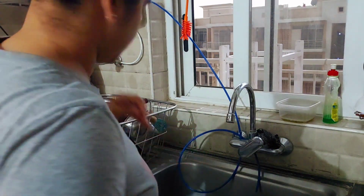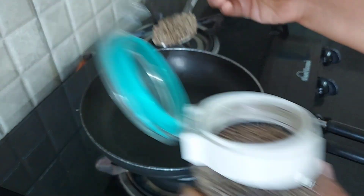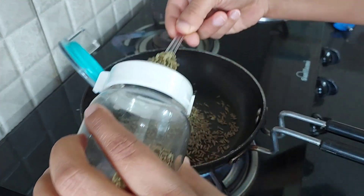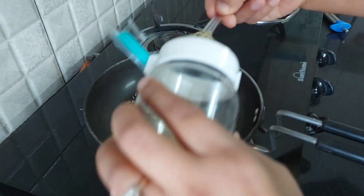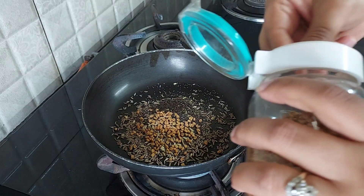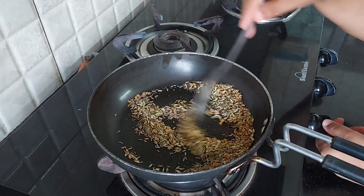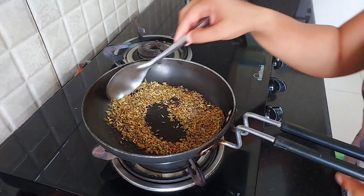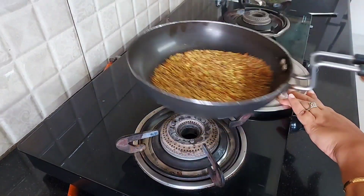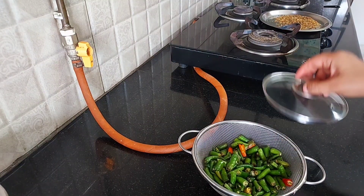Once that is done, I have to make some instant chili pickle, as it had finished from the last couple of days. In a pan I would be adding some jeera, some sauce, some mustard seeds, and some fenugreek seeds, and I would be dry roasting them. Once these get dry roasted, I will take them out on a plate and let them cool down for some time.